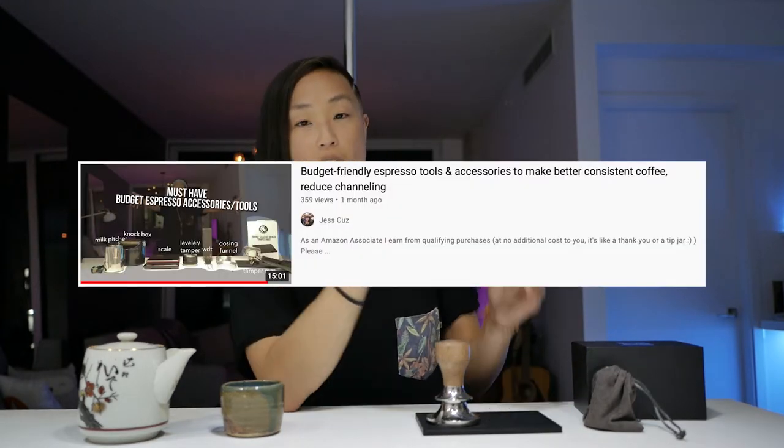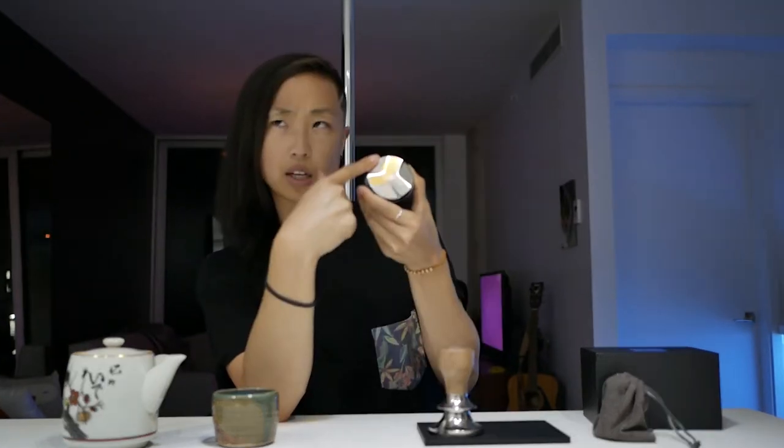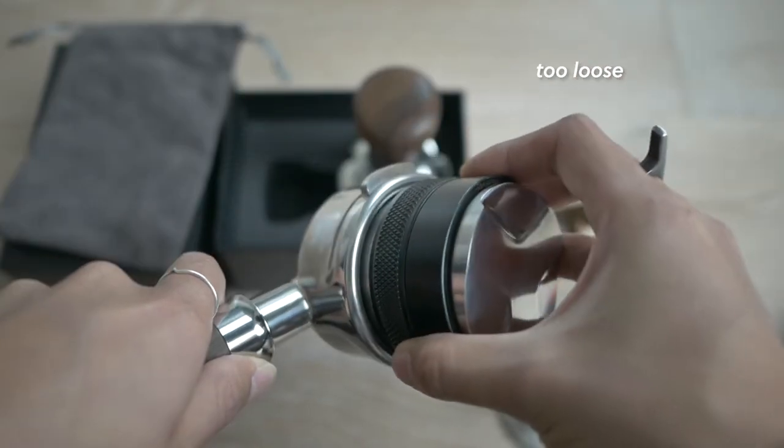I reviewed in one of my other videos about budget espresso accessories — this little dude, the Matau 58 millimeter leveler tamper. I did mention in that video that it leaves a little bit of a ring when I'm preparing my puck, and it was kind of annoying. I found workarounds, but you never really want to find workarounds with espresso.